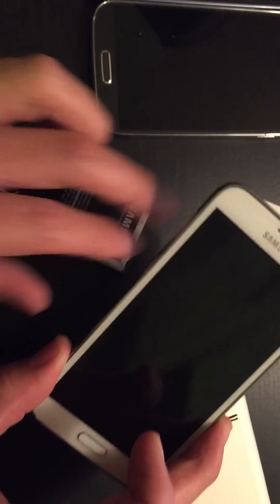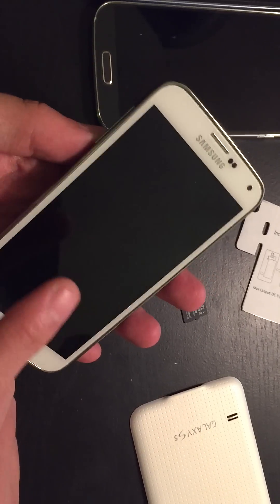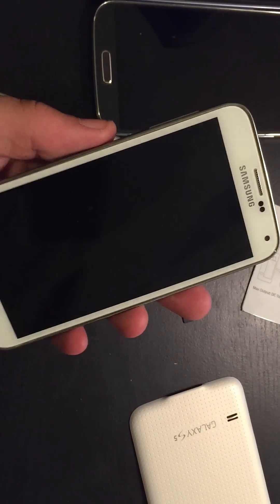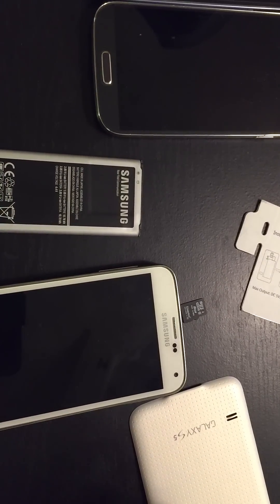If this worked for you, give me a thumbs up. If it didn't, check my other videos — I have other possible solutions. This first method is the easiest, and probably around 70 to 80 percent of you will get your phone back up simply by doing this. Any questions, just comment below. Thanks guys, bye!